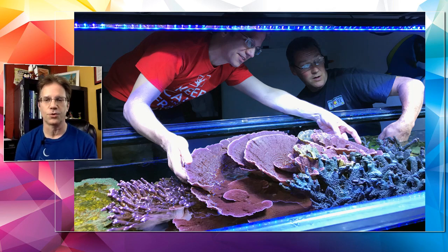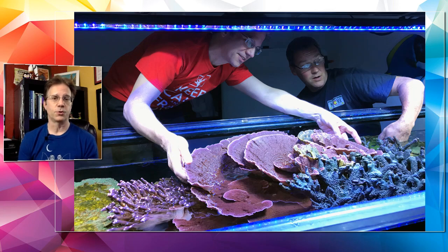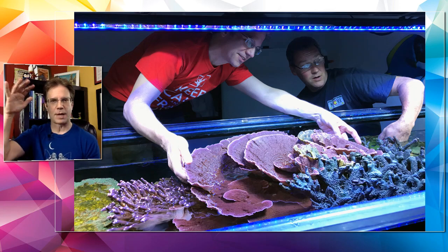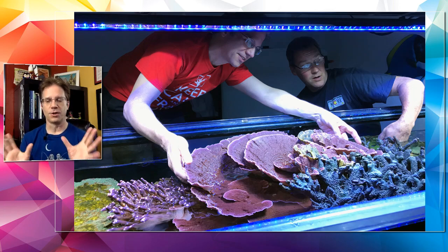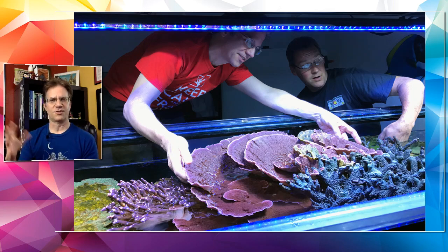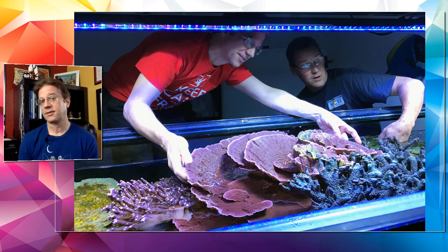Someone asked if you can use any container from Walmart to hold top-off water. I would look for a container that's food-grade rated — it has to say HDPE (high-density polyethylene) on it, usually stamped in the bottom. That is a container safe to put food and water in without getting toxins. Brute trash cans work, even small ones. Coolers can work — like the kind workers have, those orange ones. A small aquarium is always safe to use, but just any container — no, you want to be picky about what you're storing your water in.